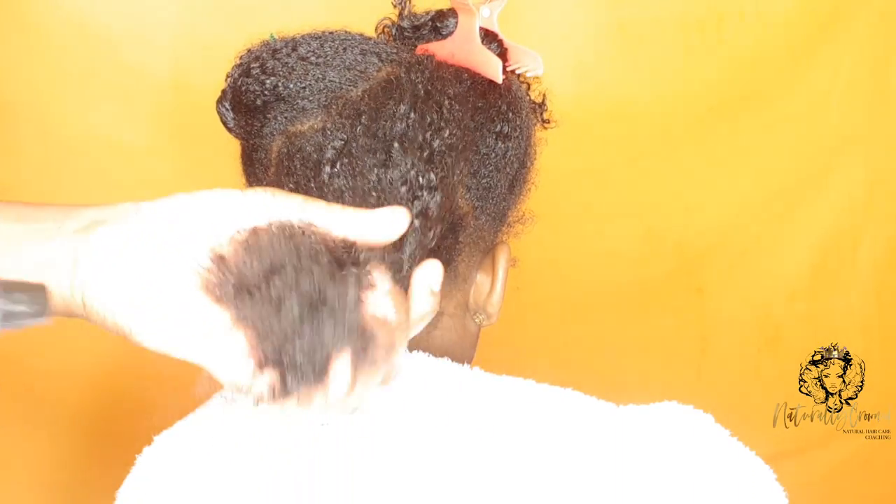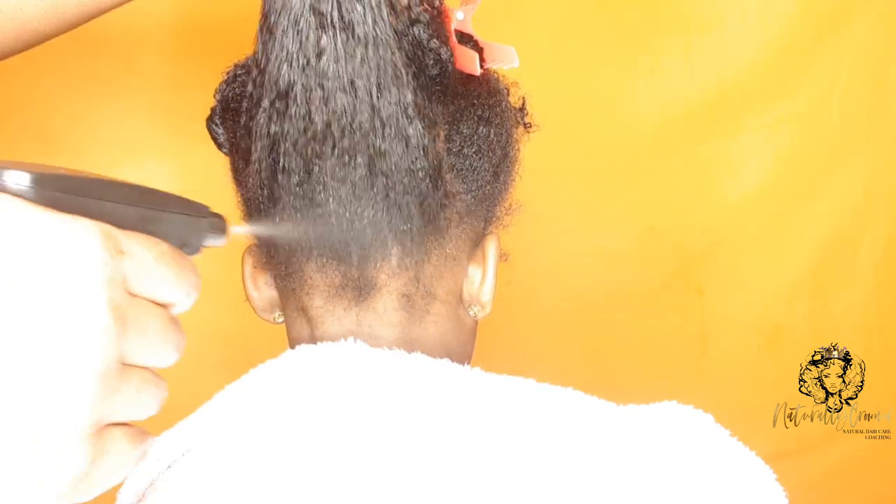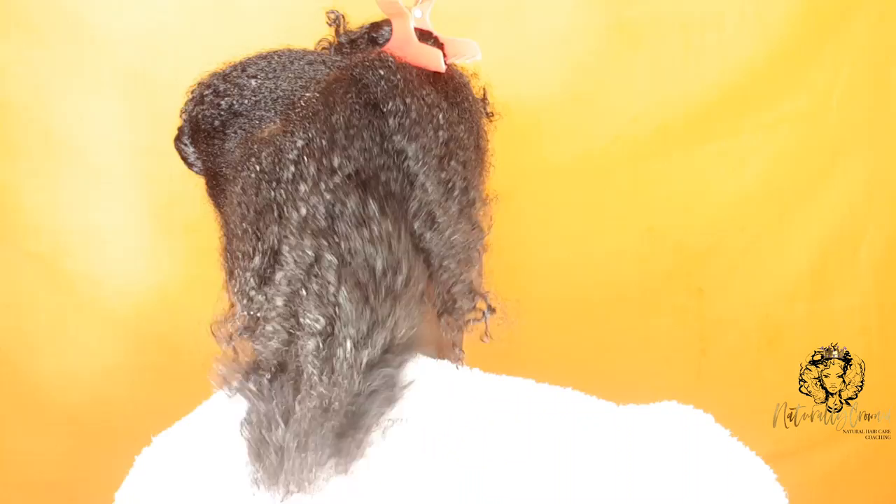Hey guys, it's Novella from Naturally Crowned. In today's video I'm going to be showing you my toddler's natural hair wash day routine. This is a guaranteed no-tears routine.